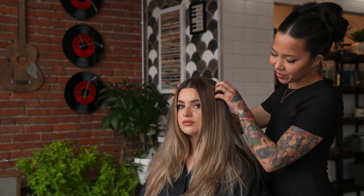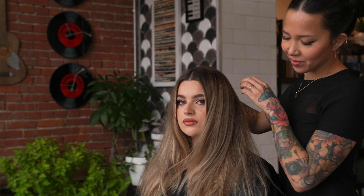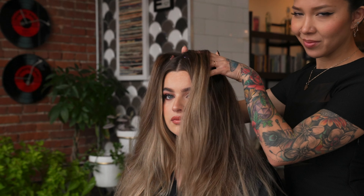Hey everyone, it is Kat. I'm Kat Colors across all social media platforms. Today we're going to be doing a tutorial over this messy, tousled, effortless, blown out look.